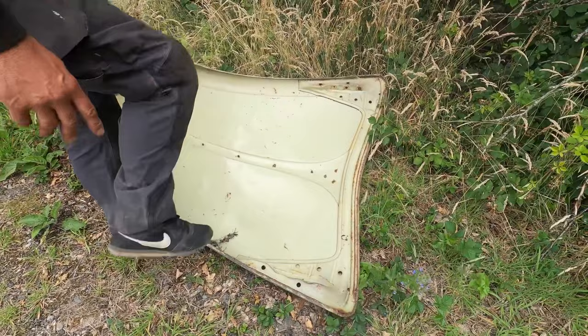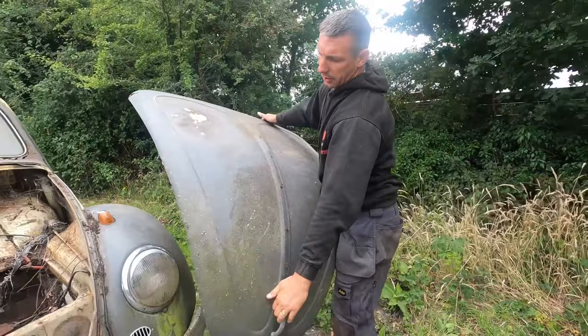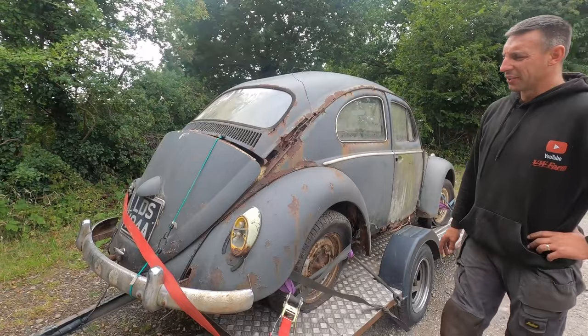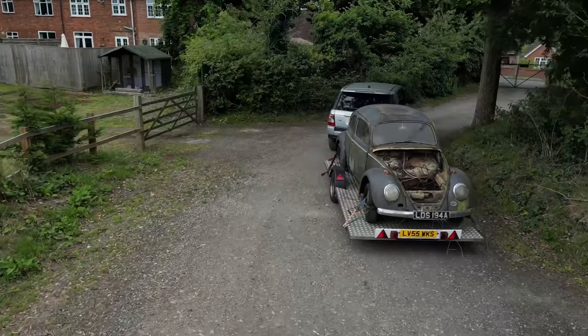The bonnet's slightly dinted but I think that's popped out nicely. There's a little bit of welding at the front, but it's actually a longer bonnet. So this car was fully restored in 1990, had a new engine rebuilt, but unfortunately after that it just got left in the garden for 30 years. The car originally would have been a six volt, but we looked at the bulbs and it's actually a 12 volt, so it's all been converted properly.